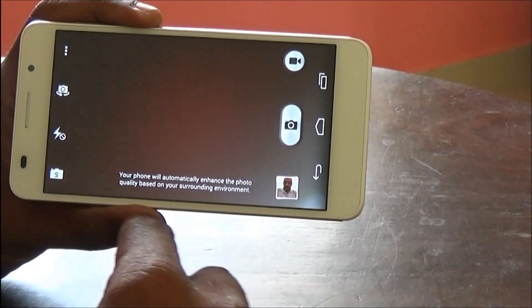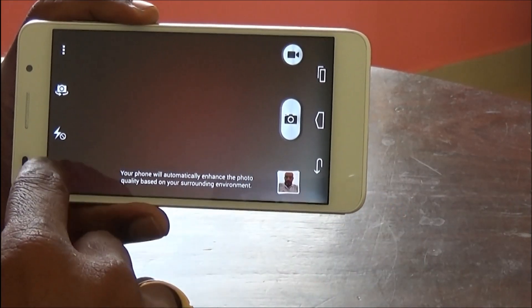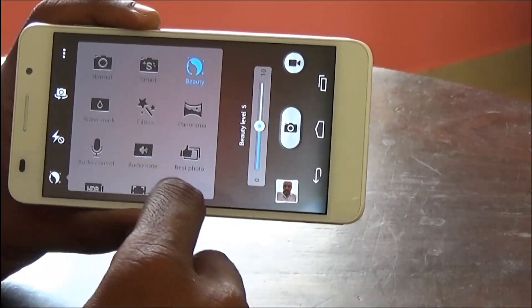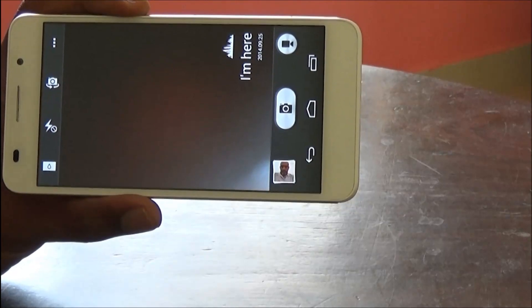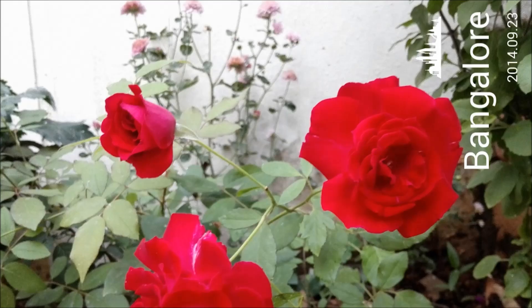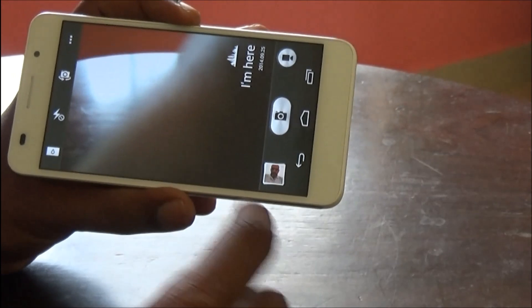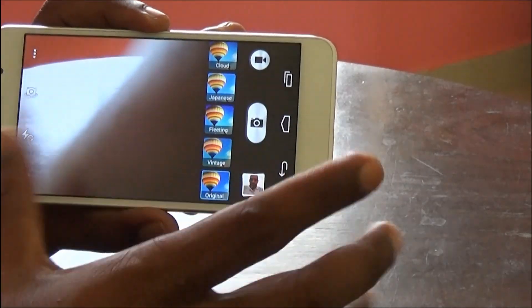Smart mode, when I was trying it in low light conditions, automatically enhances the photo and gave a good result. Beauty mode is something we find in most camera apps these days. Watermark is something we don't find in most camera apps — you can watermark your pictures with your details, like the place you're visiting, for later reference, or watermark your name. I really like this watermark feature.